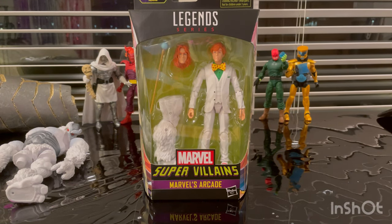Hello everyone, this is Hunter Collector here with another action figure review. Here we have the last figure to build Ximinu in the supervillains wave.